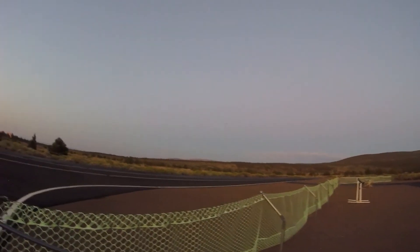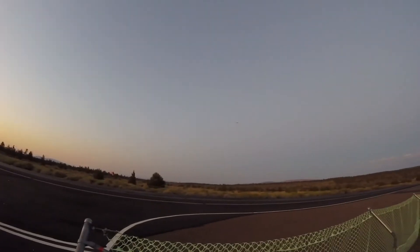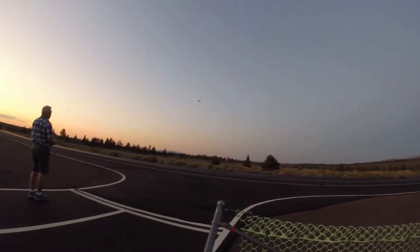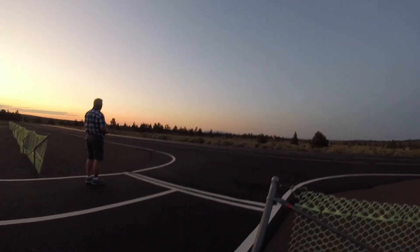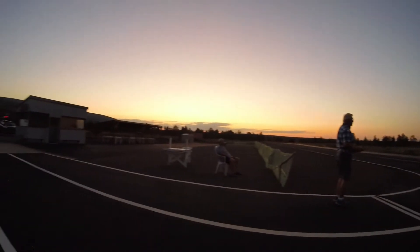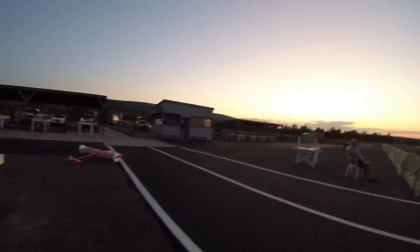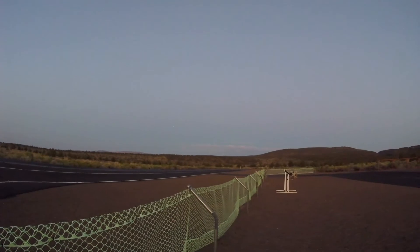Oh yeah, that works with that — that's good, good. You know that the plane on your car is still lit up, right? Yeah, right, yeah, right, okay.